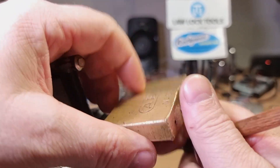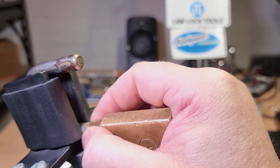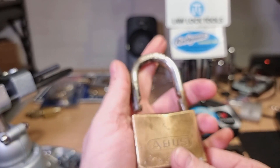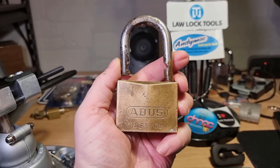And there we go! That was a battle. There we are — the Abus 6560.